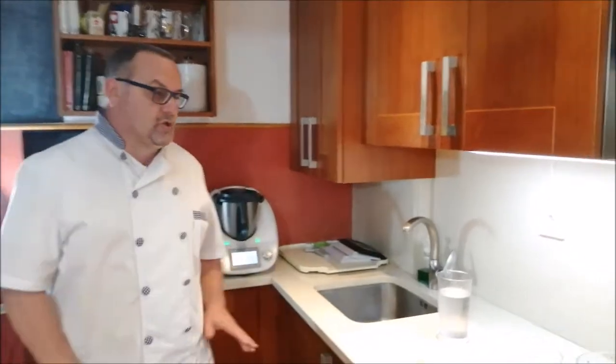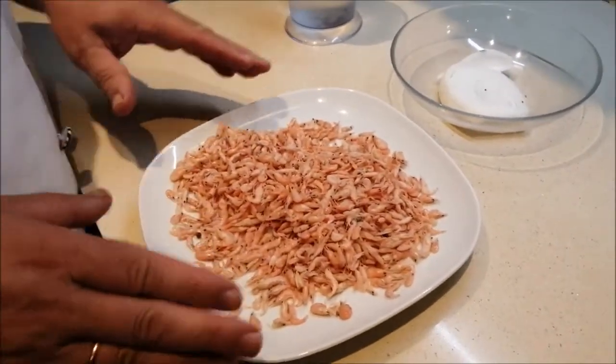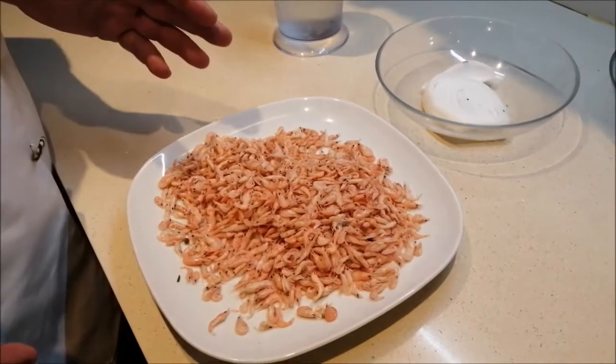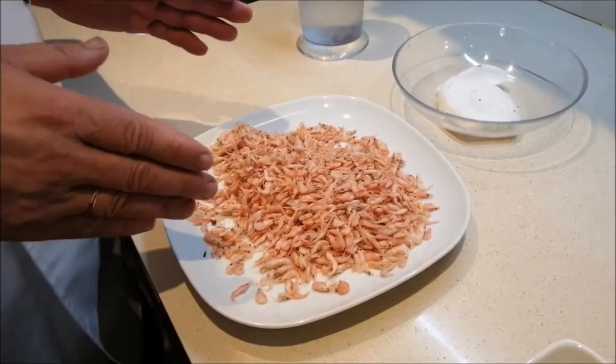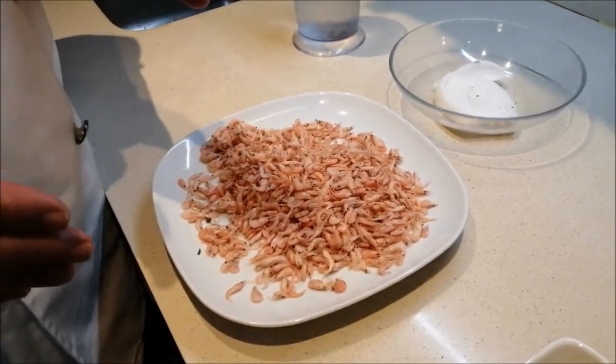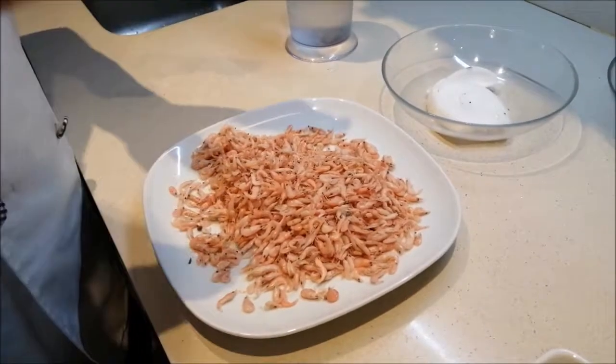Hoy vamos a hacer tortitas de camarones. Los ingredientes que vamos a usar son 150 gramos de camarones. Estos los encontráis en un supermercado fácilmente. Son semicongelados. Lo bueno que tienen es que los puedes traer y meterlos al congelador. Si no, los dejamos así. 140 gramos o 150.